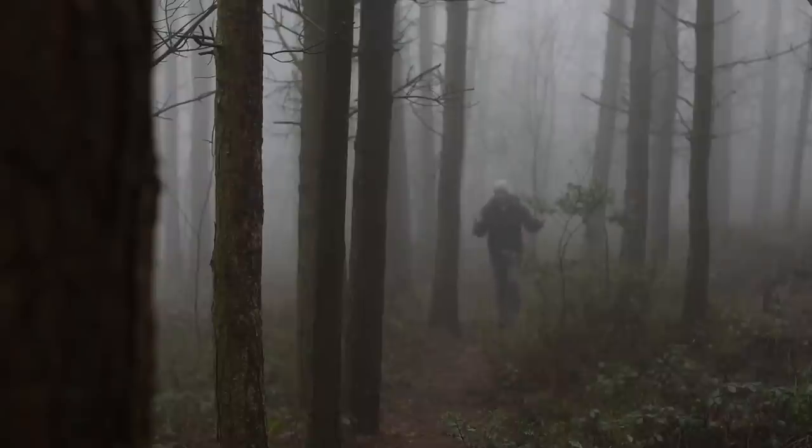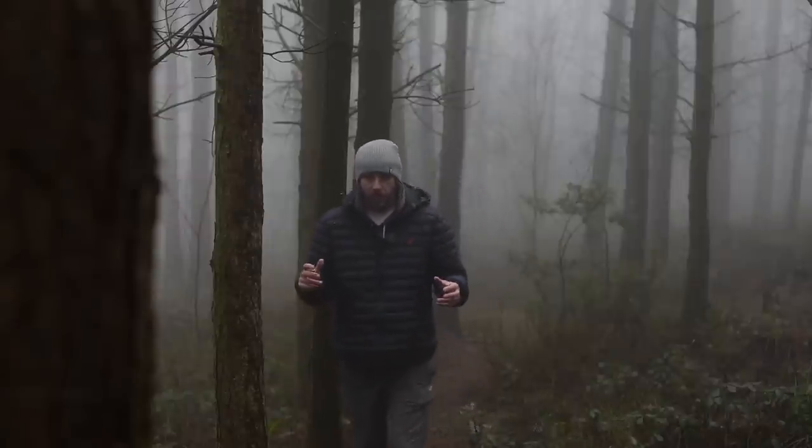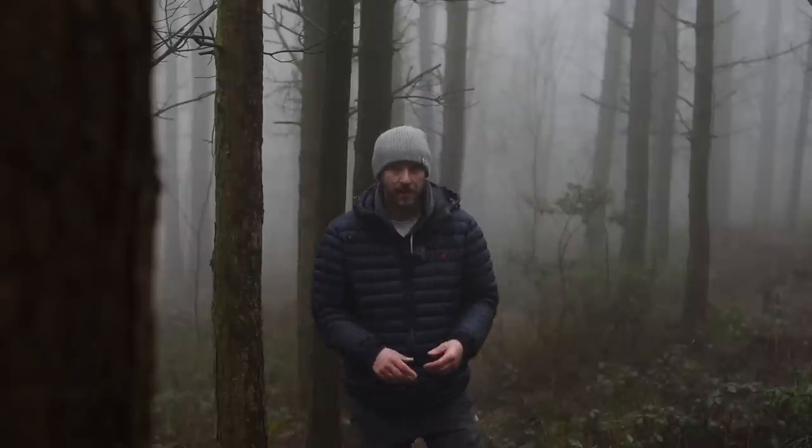Good morning everybody, great to see you all again. I've come out today to try something a little bit different — I want to get a little bit more creative and try some out-of-focus photography, some movement of the camera, rather than putting it on the tripod and just do something a bit different.